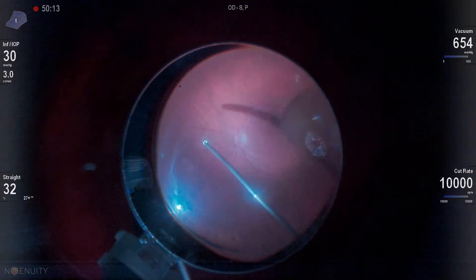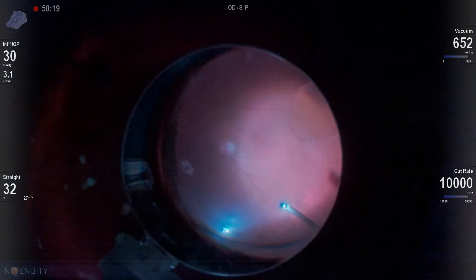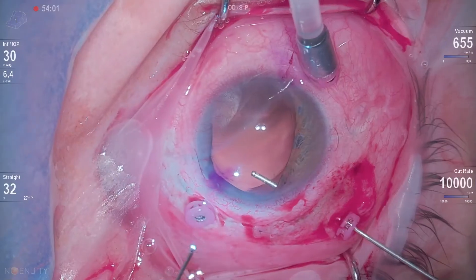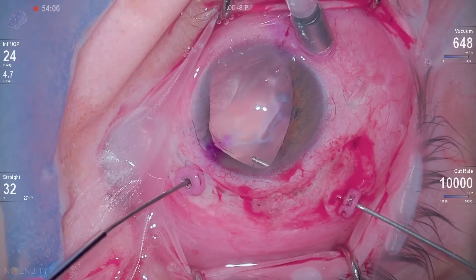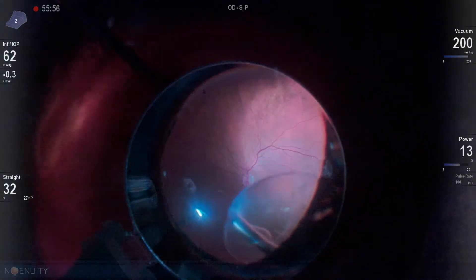Now we still have to go in and deal with the vitrectomy and the dislocated crystalline lens. There were a few zonules still holding this lens in place, so we were able to cut those. The lens was dense enough to remove with just the 25-gauge cutter. We then make sure our vitreous is clear anteriorly and that we don't have any vitreous in the AC, then use our 20-gauge frag after enlarging that incision.